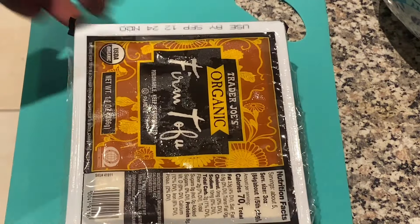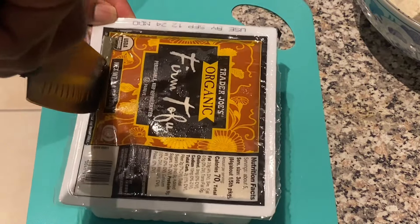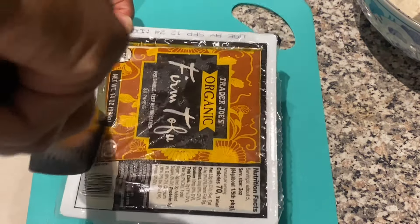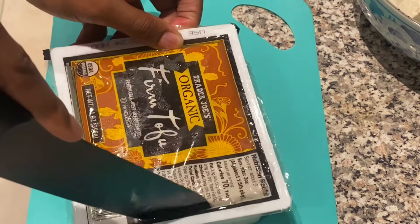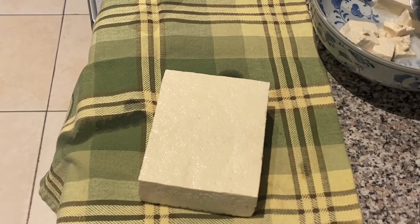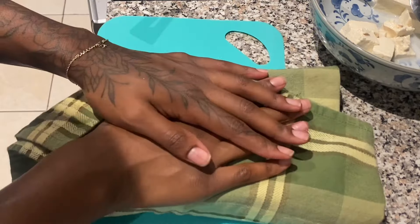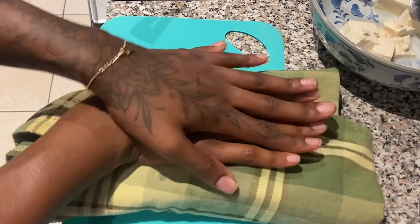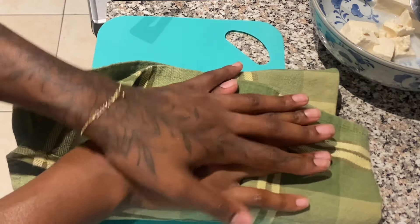For the tofu, I'm using firm tofu and I don't have a tofu presser, but I really don't think you need one. What I'm gonna do is just press it with a clean cloth. I poured all the water out in the sink first to get rid of the liquid from the container, then just pat it a little bit to get rid of most of the moisture. This works just fine.